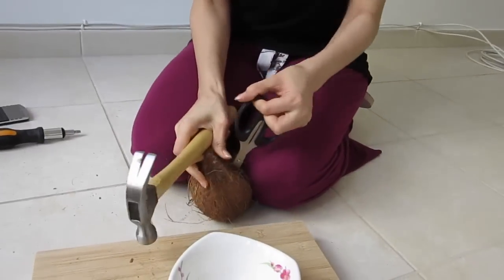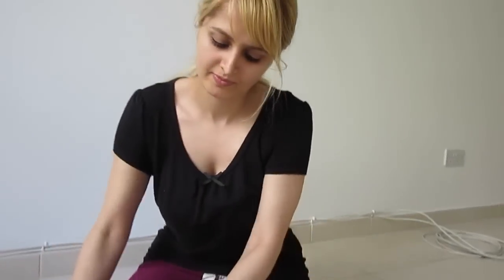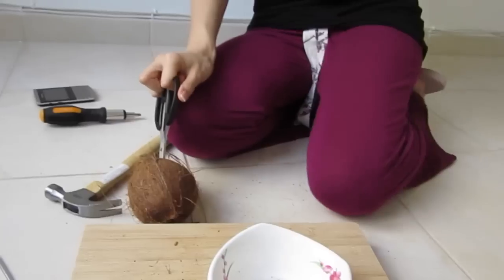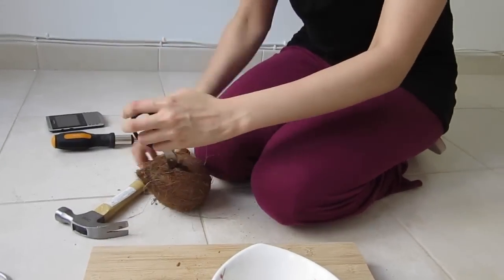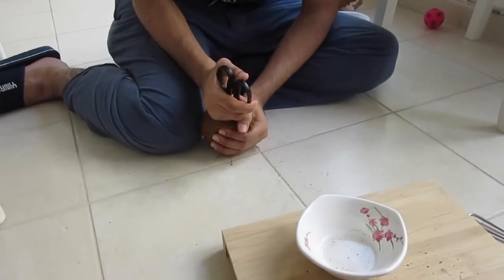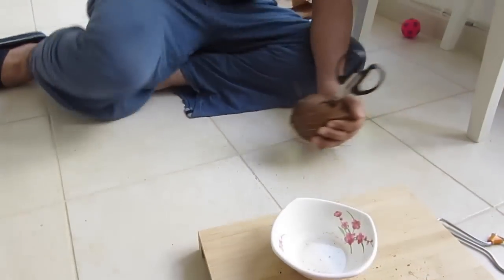About half an hour later — and no progress has been made. How did you get this jammed in here again? Hey, look — a little bit right here.